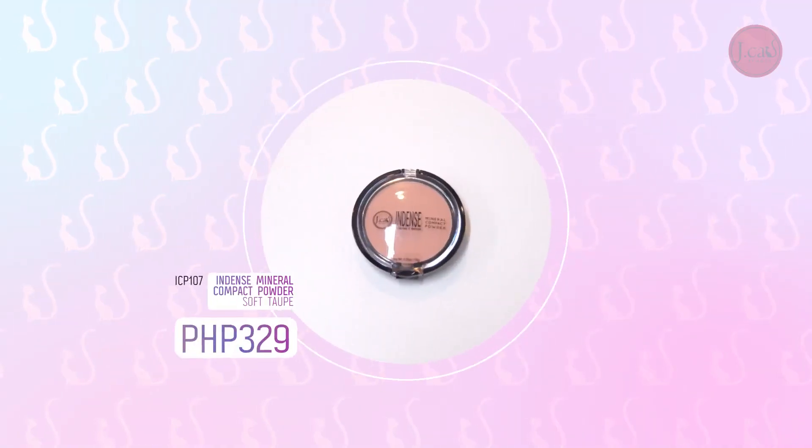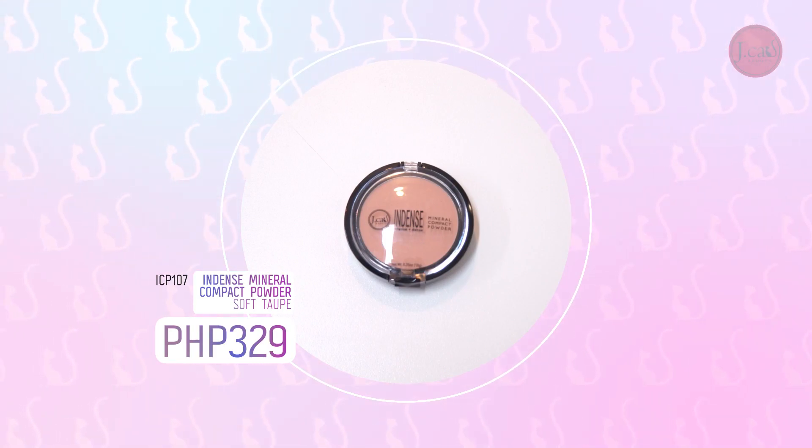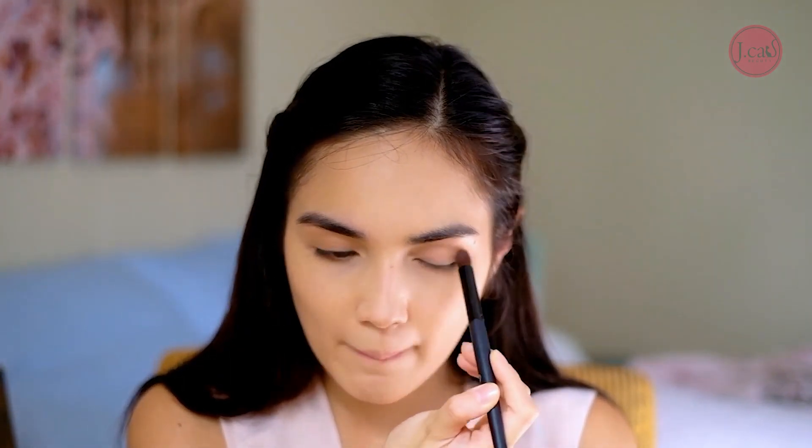For my eyelid, I'm going to use a Dense Mineral Compact Powder in the darker shade. What I like to do with my eye area is just contour it to bring out the depth of my eyes, and not put too much product when doing an everyday makeup look — a woke up like this, fresh look. And the excess of it I like to use on my nose to add a little contour there too.